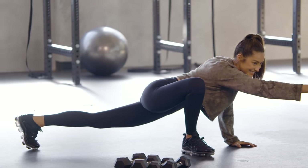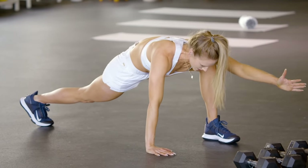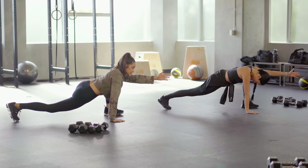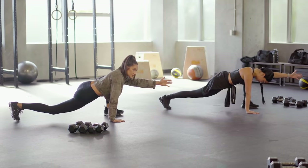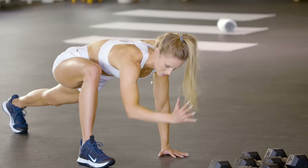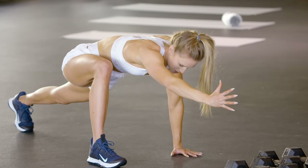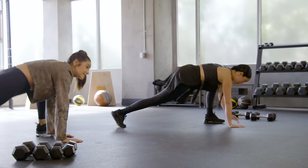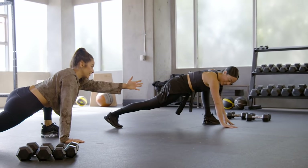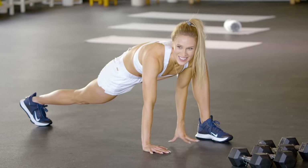Let's alternate to the other side — bring that left foot forward, stretch. Breathe here. Let's switch. We're going to do one more each side. This also feels slightly workout-ish. It kind of does — it's a little bit of a sneaky exercise you've got going on.